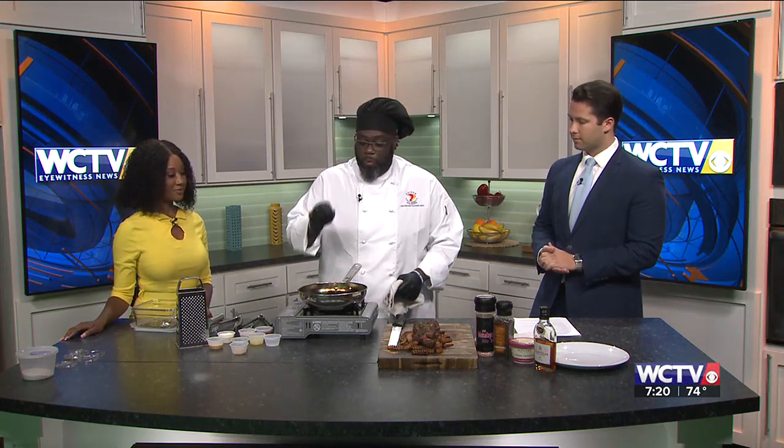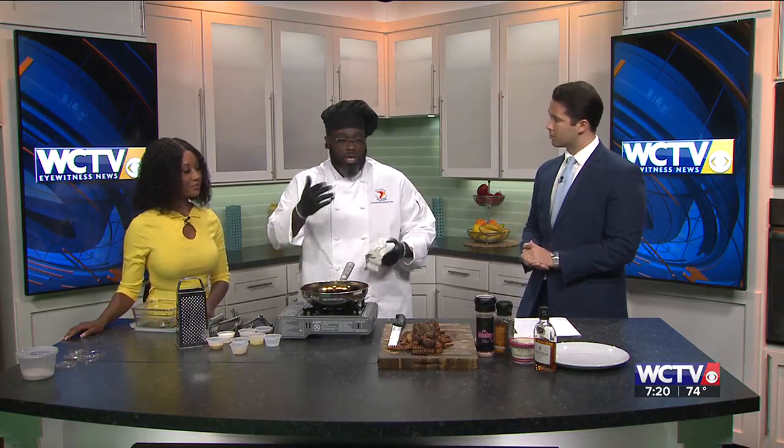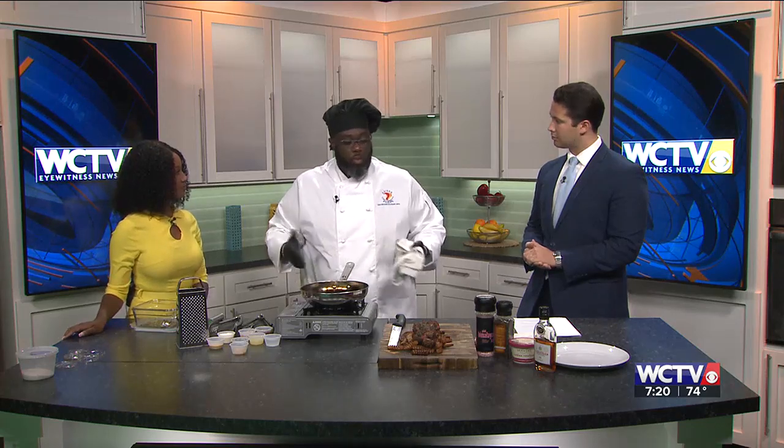So what we're going to do is we're going to turn our pan on. I've already fried off my steak — it's a New York strip. You want to get about a two-inch cut. Publix has a good sale on it right now — I got two for like $21.